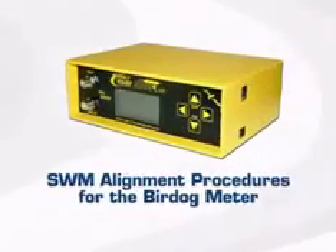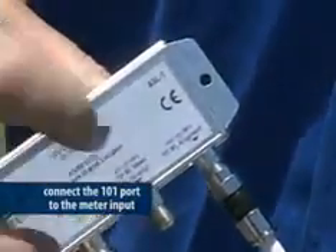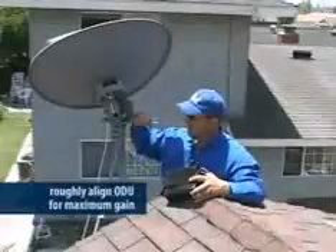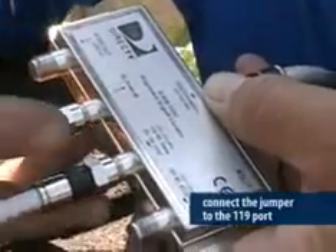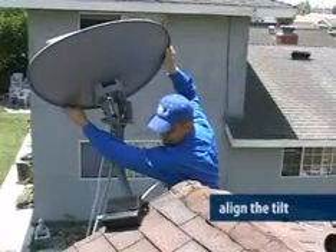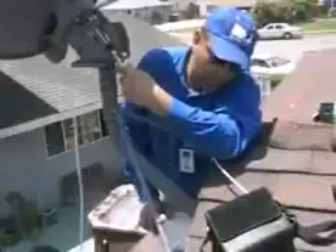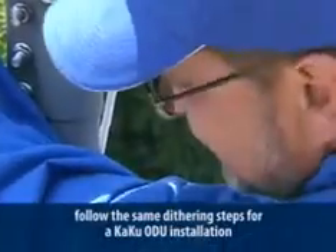Let's look at the ODU alignment using the BirdDog signal meter first. Connect the 101 port to the meter input and press the arrow button to select DirecTV SWM 101. Now roughly align the ODU for maximum gain. Once you have the highest signal level, connect the jumper to the 119 port on the ASL and set your meter to read the 119 satellite. Now align the tilt. At this point you have rough aligned the ODU. Move the jumper back to the 101 port on the ASL. Now fine tune it using the dithering process covered in the KAKU ODU certification course.